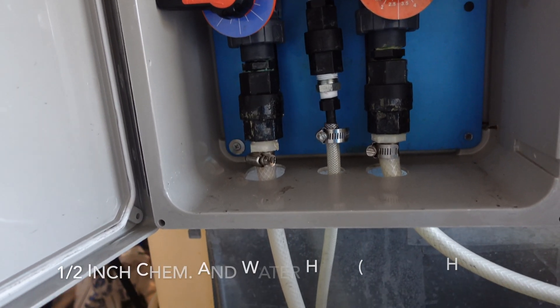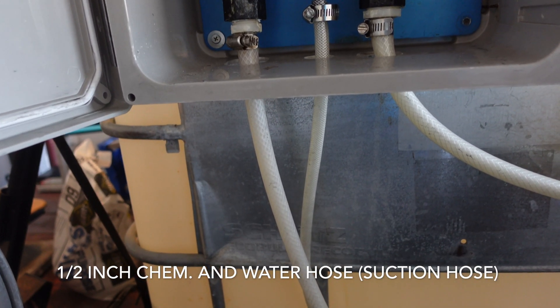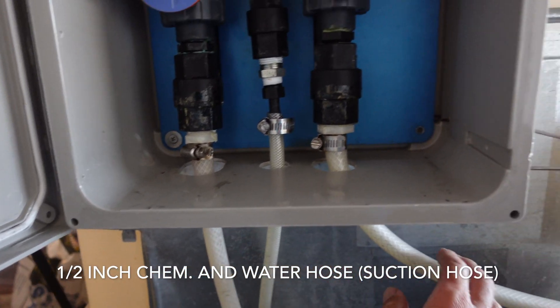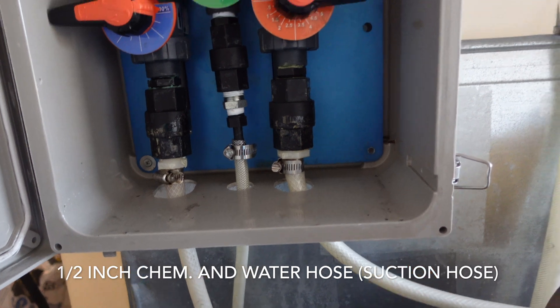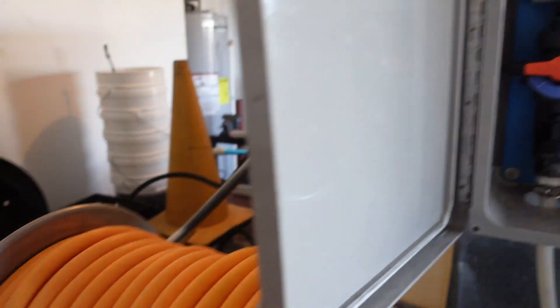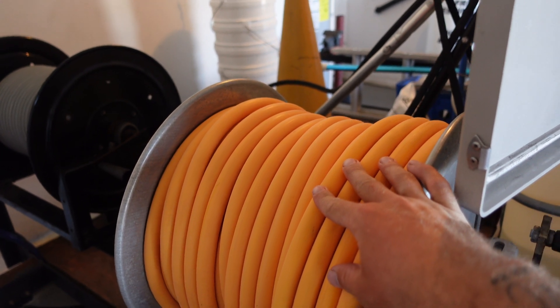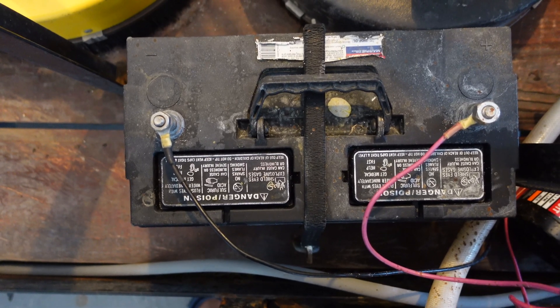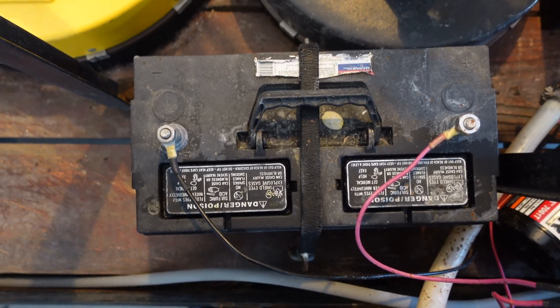So for the proportioner, if you're going to run one with a 12-volt system, you are going to want 1.5-inch on the suction side and the outlet 3/4-inch. And then I have 5/8-inch, 200-foot hose. It's a little rough to see around here — it's in between two hose reels.